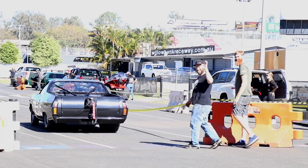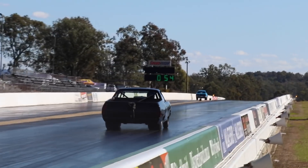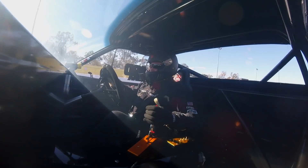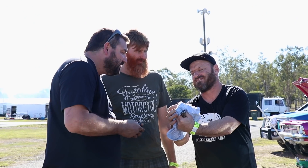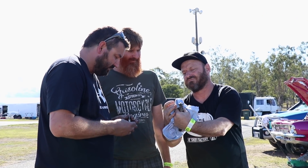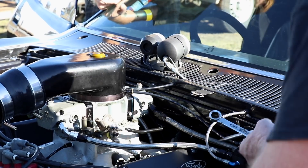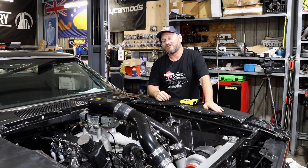We then took it to the track to give it its maiden voyage — it is a bit of a boat. A shakedown run to see what this new setup would do on the drag strip. And not surprisingly, it wasn't the greatest outcome. We had problems with melted spark plugs, bogging mid track, all sorts of things were going wrong. That's what happens when you build a car and you've got to figure out how the tune works.